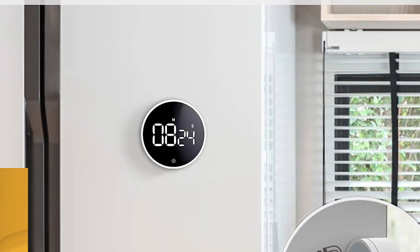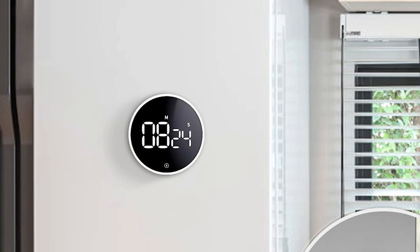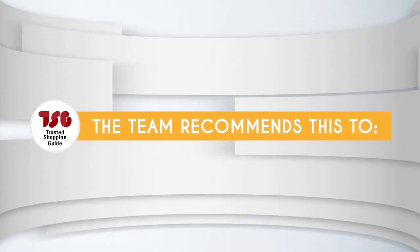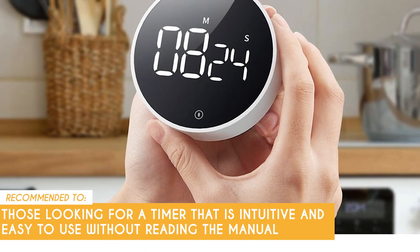Now, there's one thing you need to note: it can be a bit finicky when setting the time. The ring changes minutes pretty quickly, so be careful. To set seconds, you need to be slow and careful. The Trusted Shopping Guy team recommends this to those looking for a timer that is intuitive and easy to use without reading the manual.